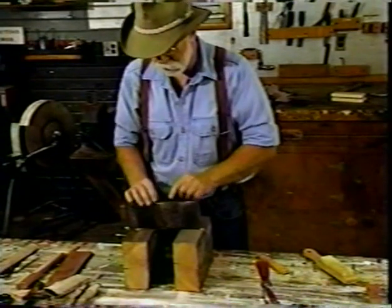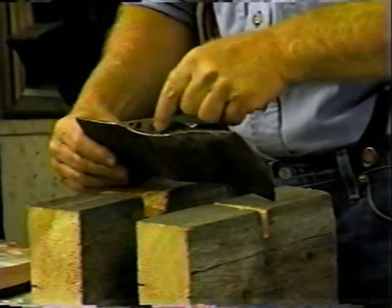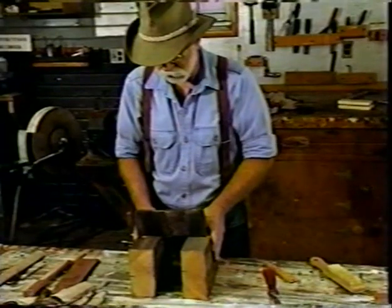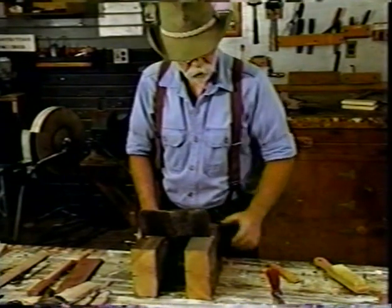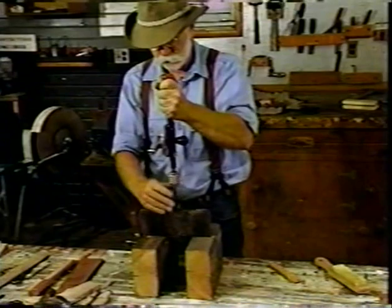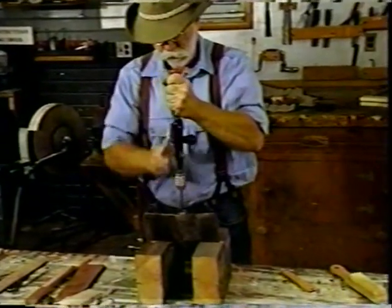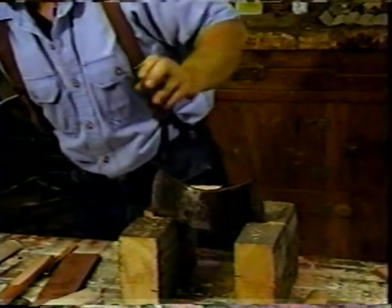Sometimes it helps to relieve the wood wedge that's down in here before you drive it out. A good way to do that is to drill it out — just drill a series of holes down through it.